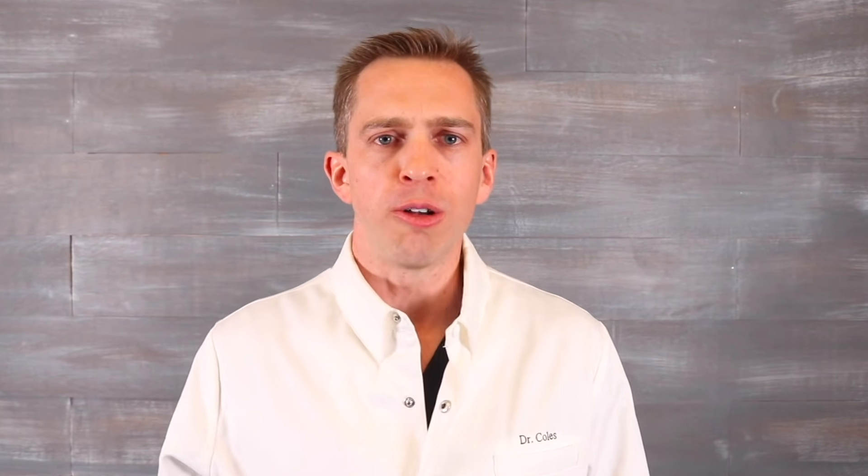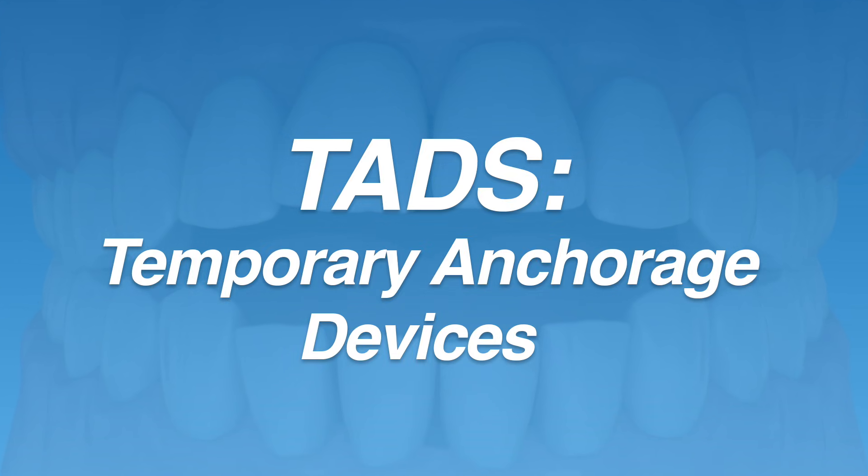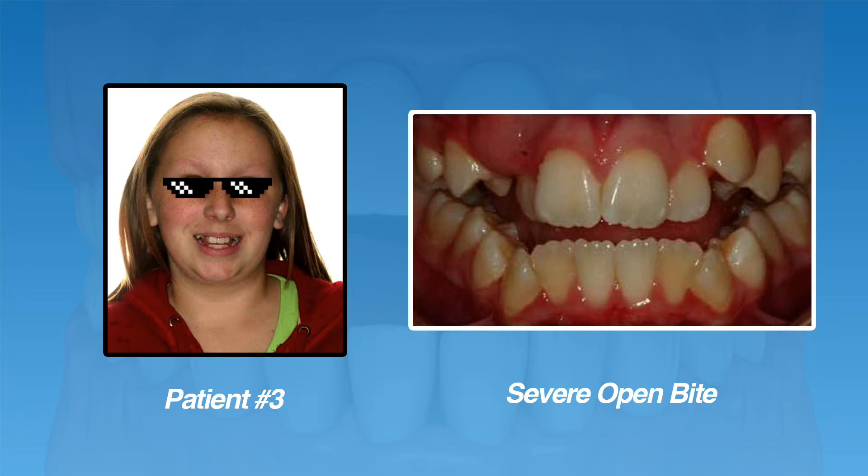The last type of open bite correction we'll discuss is a severe open bite. Severe open bites may be too severe to fix with braces and extractions alone. Instead, TADs or temporary anchorage devices — also sometimes called orthodontic mini screws — may be recommended to be used in combination with braces. The patient pictured is a good example of a severe open bite that would benefit from braces and orthodontic mini screws. You can see that only the molar teeth are touching and none of the rest of the teeth are in contact. If there was a way to push her molars up or intrude the molars, the lower jaw would swing forward and the open bite would close. This is where TADs or orthodontic mini screws come in — they act as an anchor so that if an orthodontist needs to push or pull teeth a certain direction, the mini screw will assist by acting as a stable anchor to push or pull against.